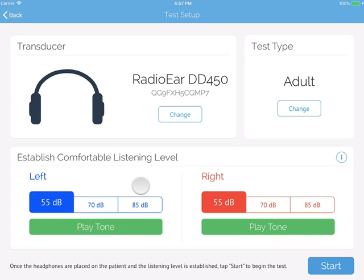Establishing a comfortable listening level is an optional step that you can use for test subjects with known hearing loss. Press the Play Tone button to see if they can hear 55 decibels loud and clear. If not, move up to 70 decibels and so forth. This will give the test subject an idea of how the tones will be presented during their test and will help to ensure that the first tone presented will be one they can hear loud and clear.